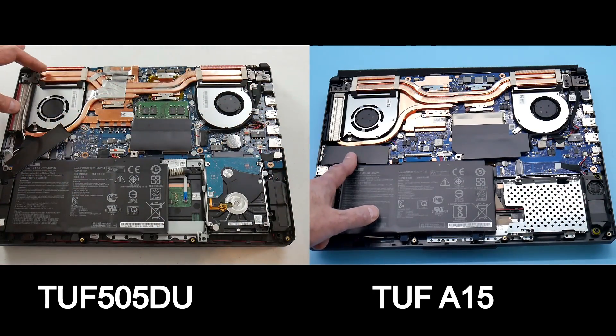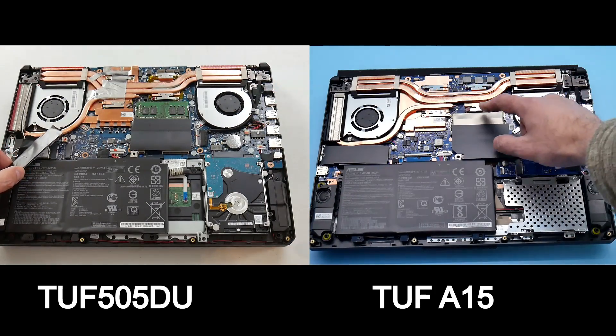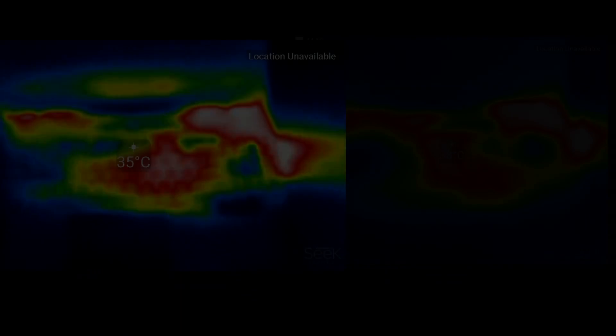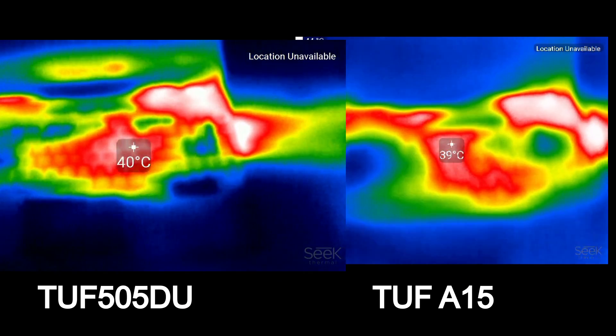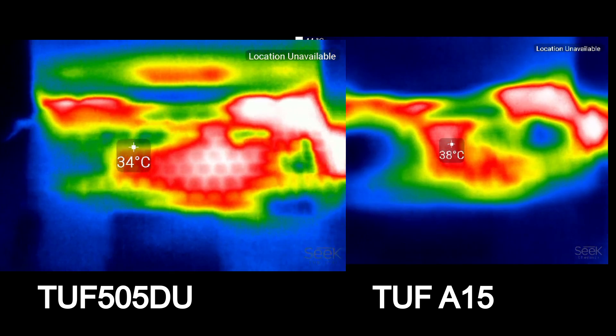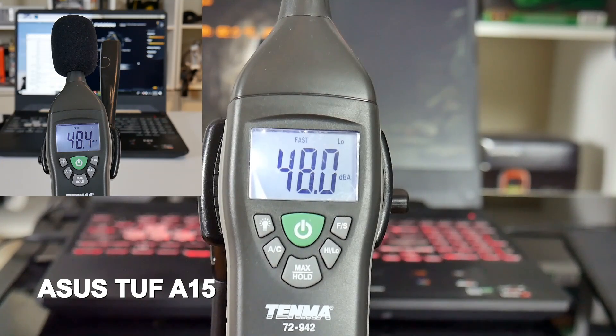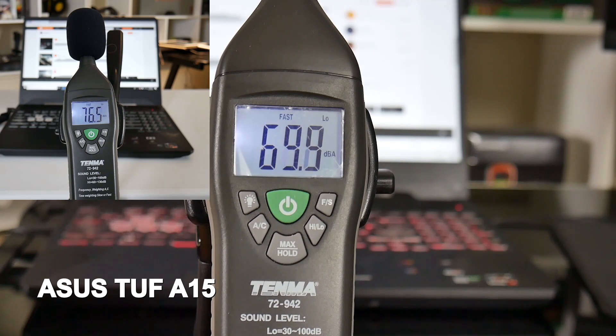The cooling system appears identical between the two, with two shared heat pipes, one dedicated one for the GPU, and three heatsinks. Chassis thermals show the A15 is slightly cooler but both do a good job. Both appear to use the exact same fan — under load in turbo mode they both hit 48 decibels, which is pretty quiet. The speakers, however, are definitely louder on the outgoing TUF 505: 76 decibels versus 70 decibels on the A15.